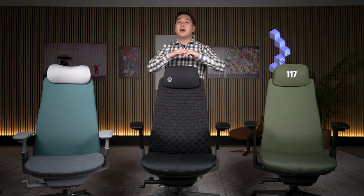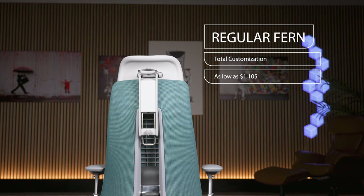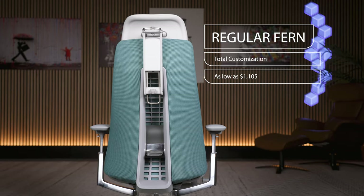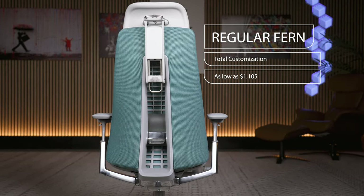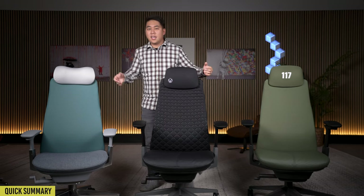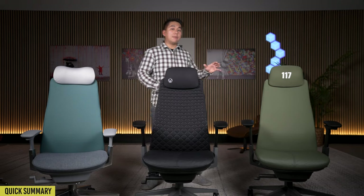This topic is quite complicated and we're gonna do a deep dive, but the quick and dirty version is this. The main benefit of getting a regular Fern is that you can fine-tune every single combination, every single configuration for this chair, and you can get a highly functional but basic Haworth Fern for as little as $1,100. And if you're feeling a little bit kinky, you can get a vegan leather option for $2,000 plus.